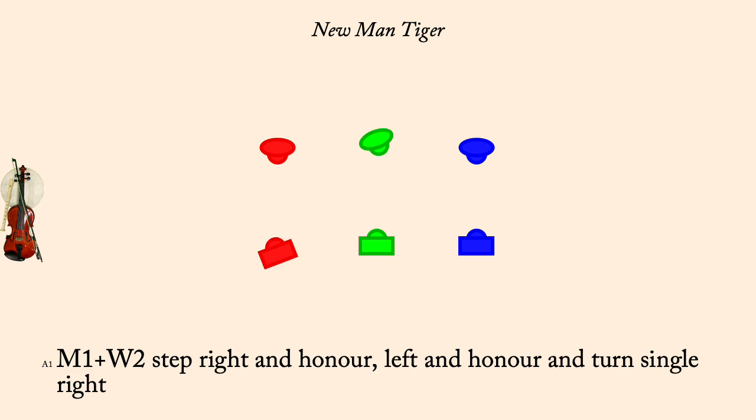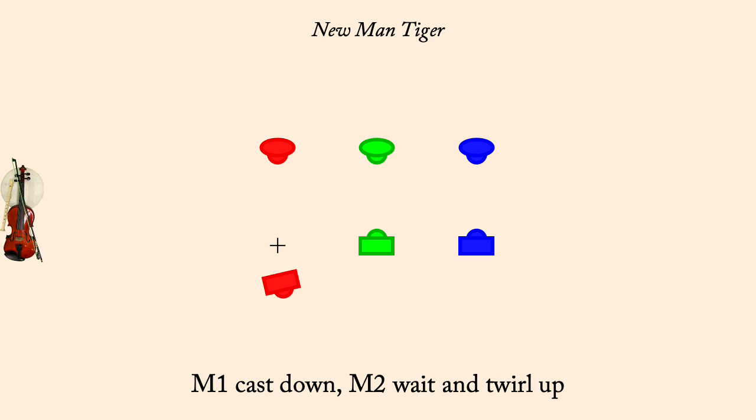Man 1 cast down, Man 2 twirl up. Man 1 right turn, Woman 3, Man 3 cast up.